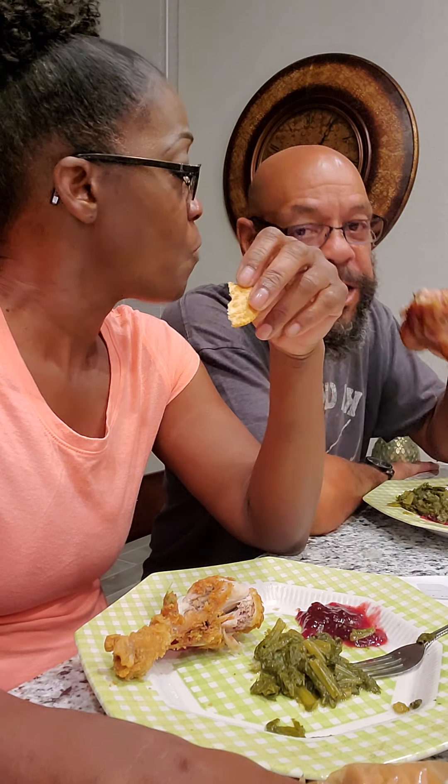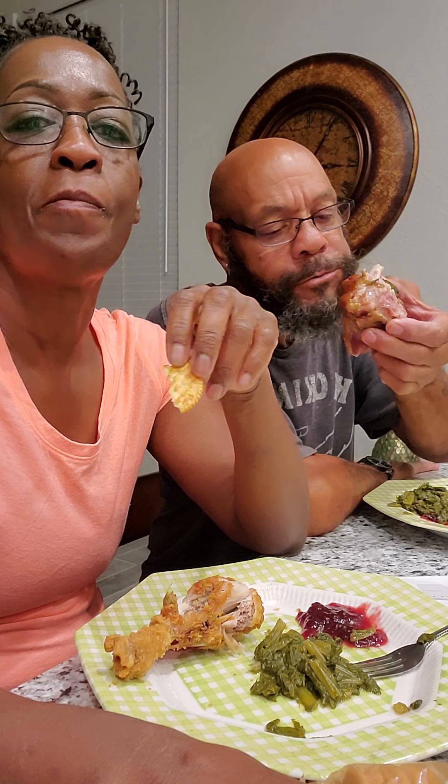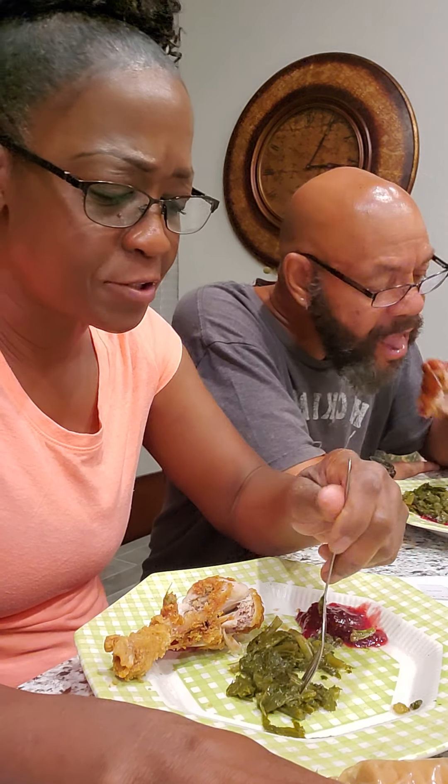I bet y'all said they done went out there and worked out to come back in here and eat fried chicken. Well, it is organic. It is organic chicken. No GMOs. It is a big ham hock, man. Got some meat on this ham hock. I don't know the last time I bought ham hocks, but I just felt like putting ham hocks in my greens this time.